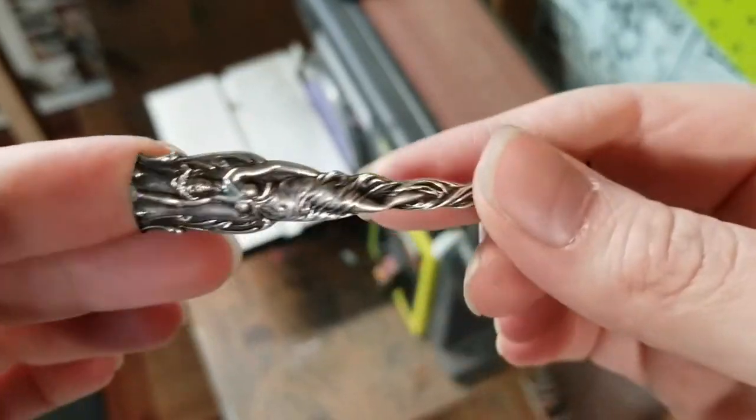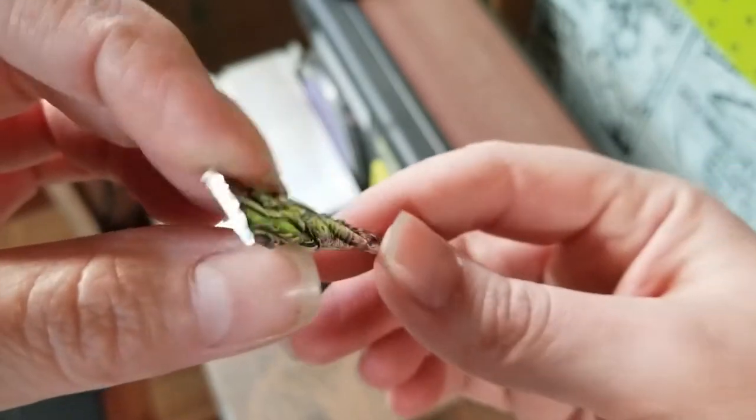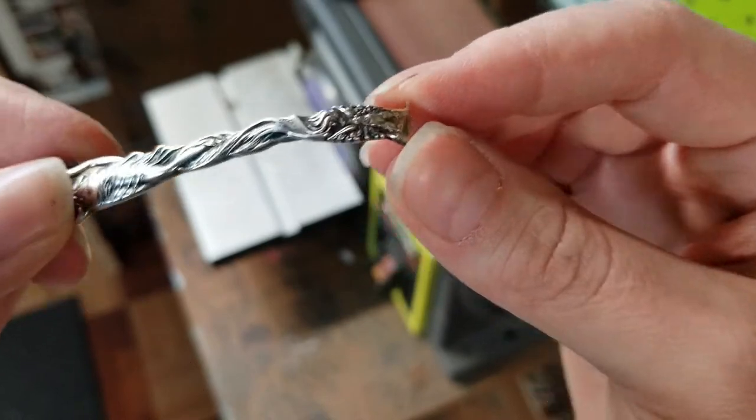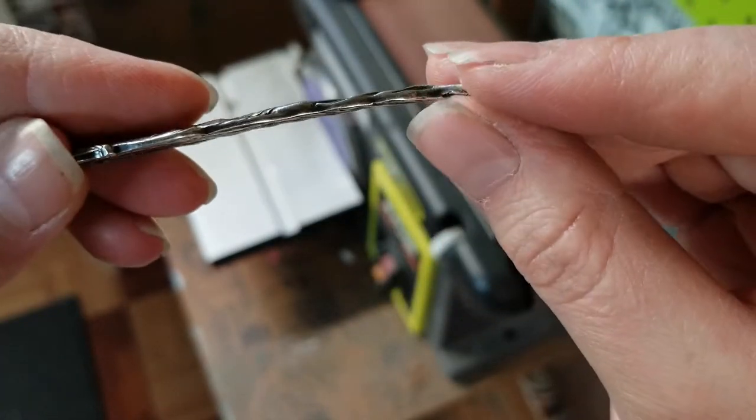I've got both ends cut now. I'm going to clean up this end and round it off. And this end I'm going to miter so that when I close the ring, it's nice and flush and comfortable to wear.